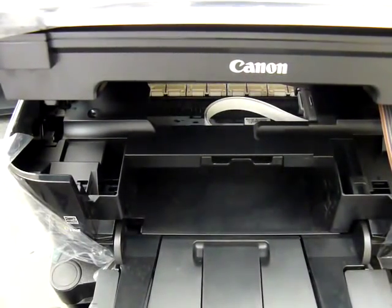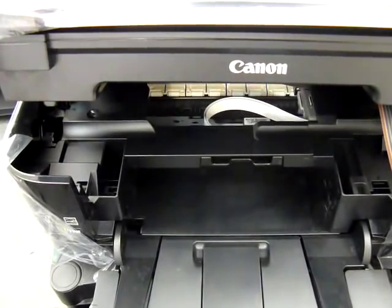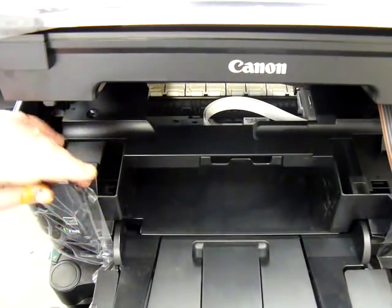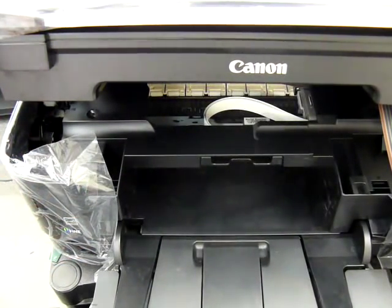I'll let it come off with its first print with the printer lid open, and then I'll drop the lid because realistically that's how you'll normally use it with the lid closed. At the moment it's still running through its cleaning cycle.